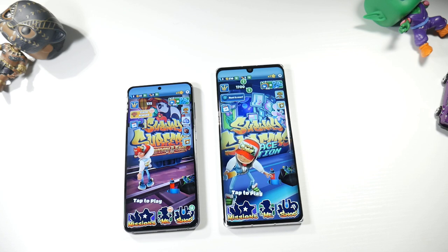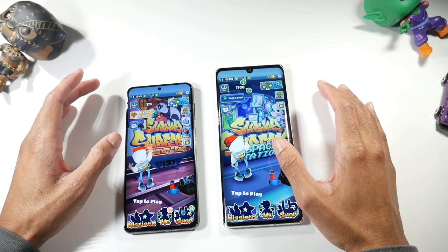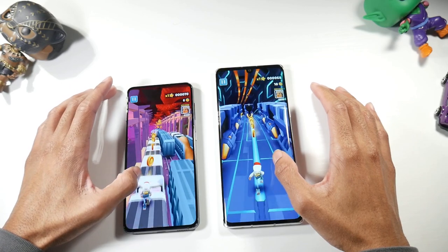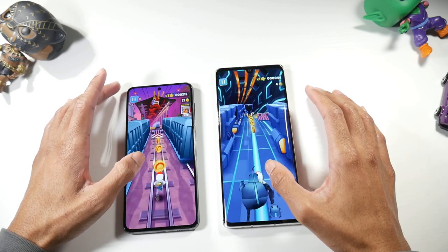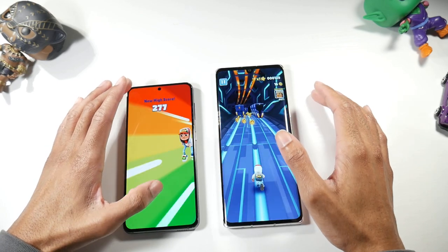The Velvet has a 6.8-inch P-OLED display, 1080p, 395 PPI. The S21 has a 6.2-inch Dynamic AMOLED display, 1080p, 421 PPI, and it's a 120Hz HDR10+ display. I don't see a huge difference in quality, but the S21 is definitely more vibrant and seems a little bit brighter. I can change my screen vividness on the Velvet to get a more saturated look, but they both look really great.